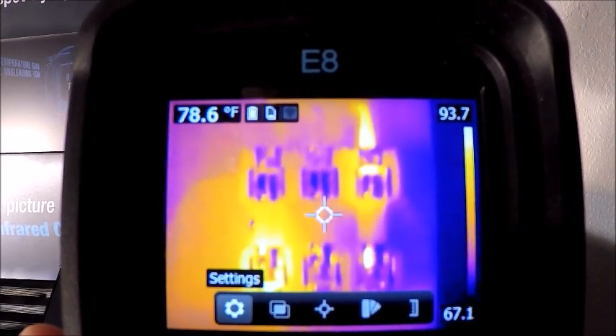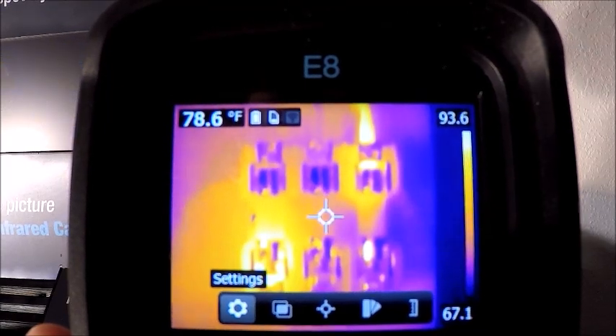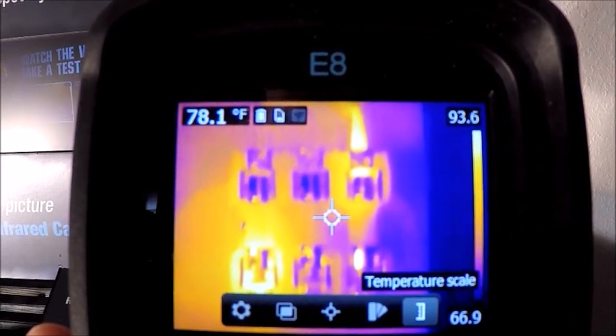If I want to get into my menus, down on the bottom portion of the screen I have settings, image mode, our measurements, color palettes, and our temperature scale adjustment, which I was just talking about. Starting from the left, we'll get into settings.